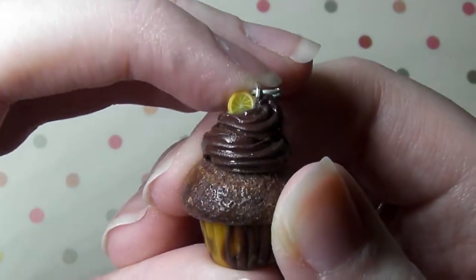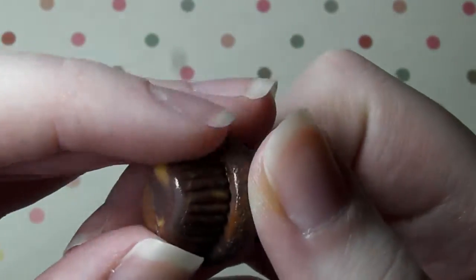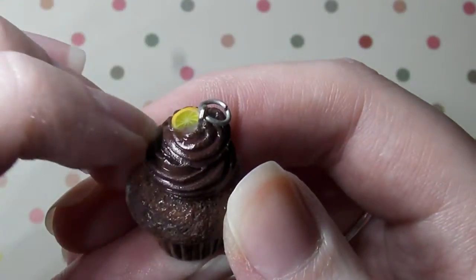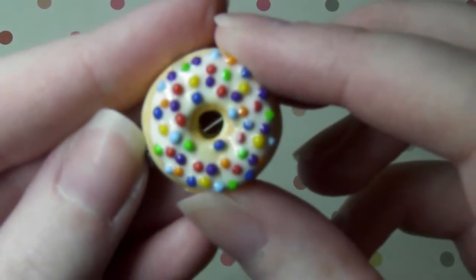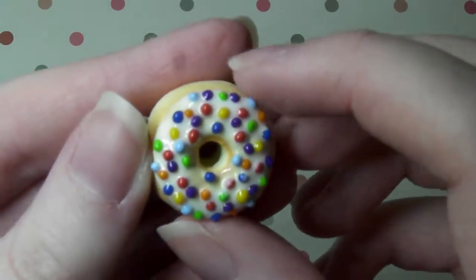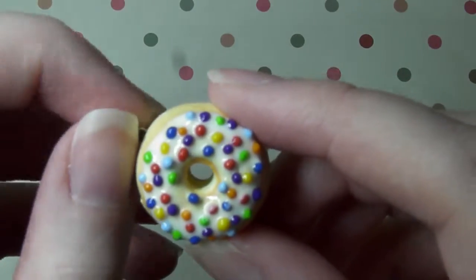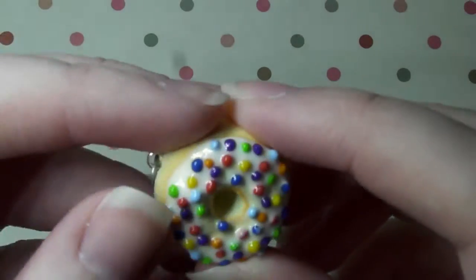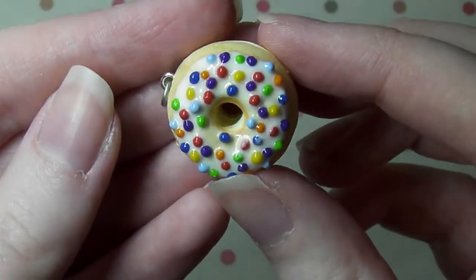Next I have this chocolate orange cupcake — it's just got a really small orange slice on top and the base is sort of orange and brown swirly with orange icing and I love this. Next I have this donut and I could have made it a little bit better, it came out a bit chunky, but I still kind of love it and it's got sort of like rainbow coloured sprinkles on top. I ran out of blue clay so the pale blue didn't really work out that well but yeah, cute donut.